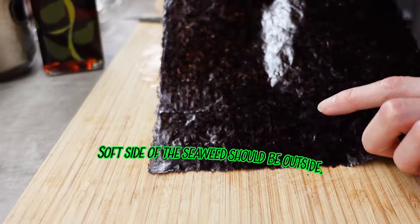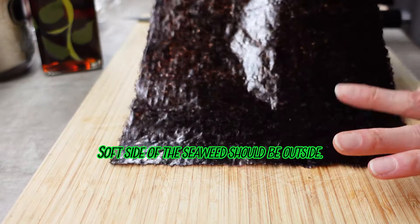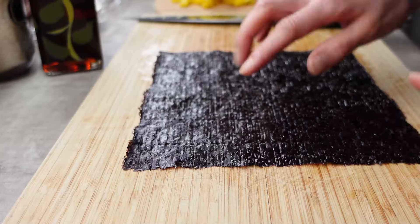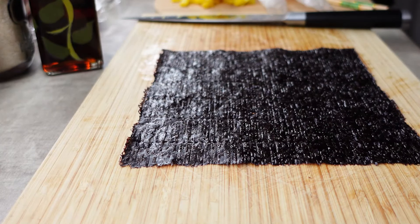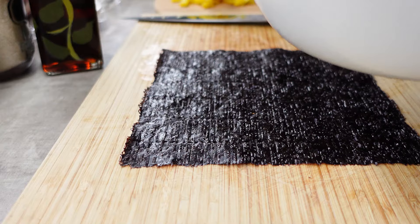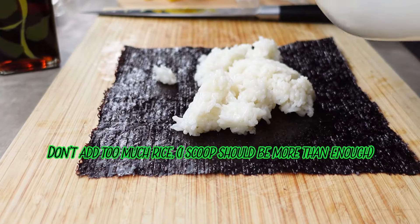You want to make sure the soft side is the outside, okay? The rough side is what you want to add your ingredients to, okay? Just get a scoop of rice.